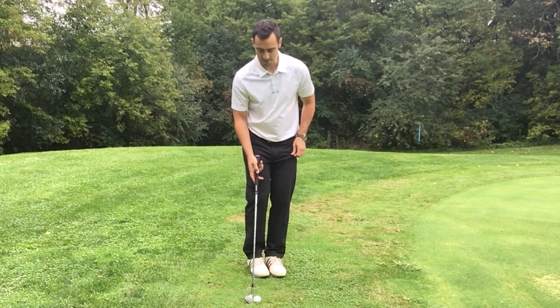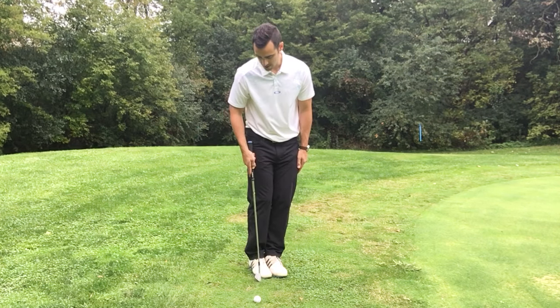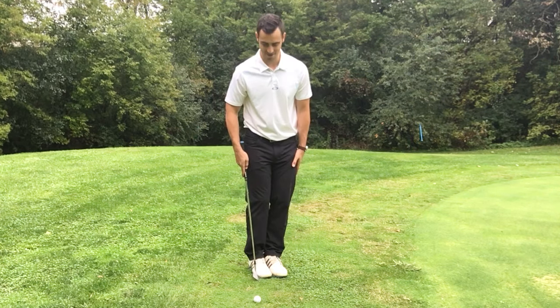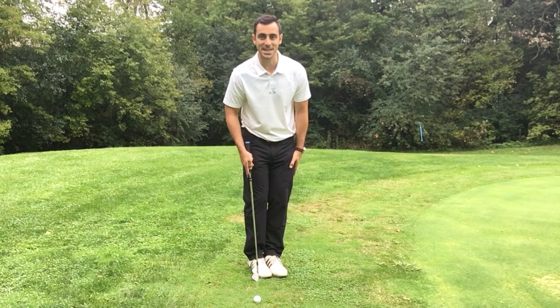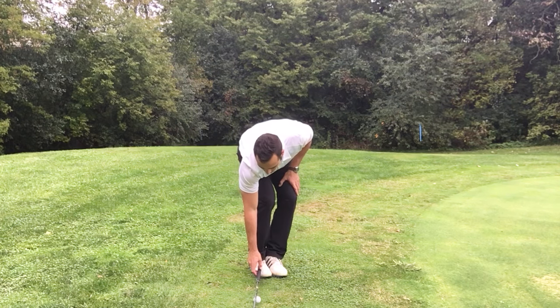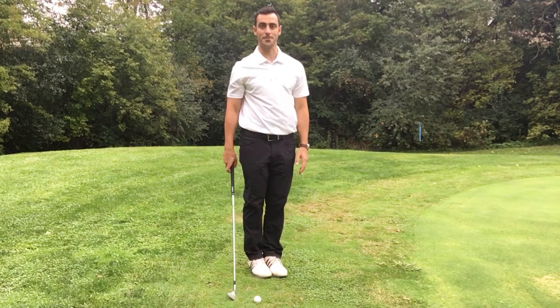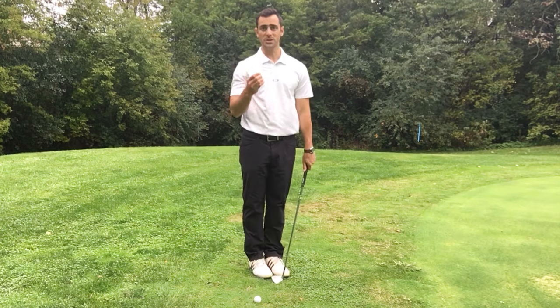Once I've set that up and I've got my weight on my left, I'm going to take the ball and put it just off my last toe — my pinky toe — in the back of my stance, so that if I were to draw a line it would come right off the back of my foot. Once you've done that, you're really set up to go.